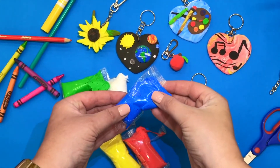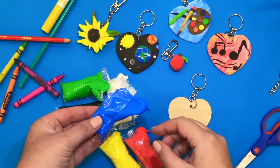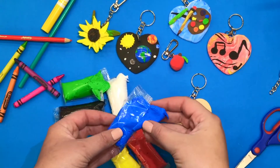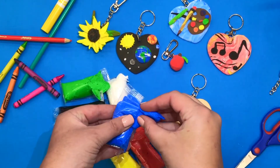Our goal today, remember boys and girls, is to create a keychain that reminds us of one of our gifts that we can use to bless others. Today I'm going to make a keychain that reminds me to be a good friend.